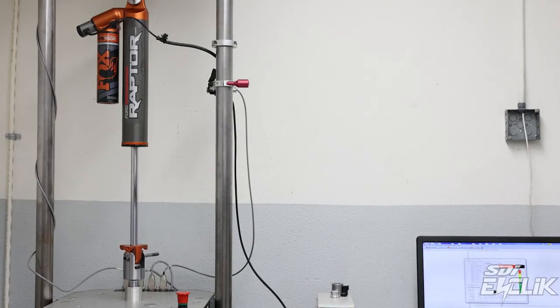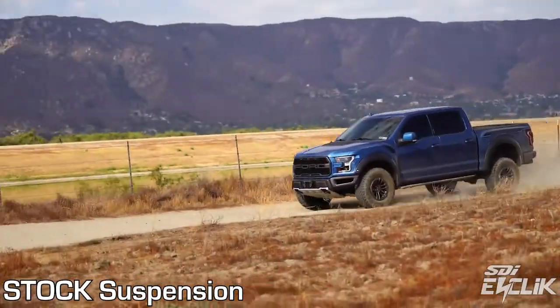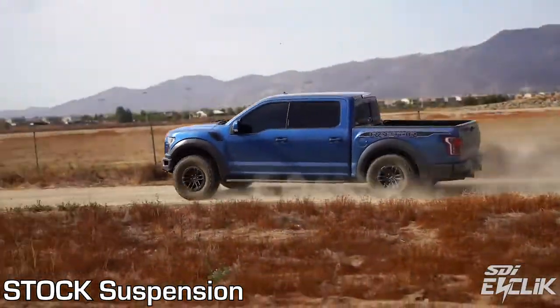For a production shock, there was no cost cut — they went for it, and I give them full credit on this. The valving, though, is soft both ways, and some stuff is just done differently. So what we ended up doing is valving it more conventionally and tuning it to the truck.